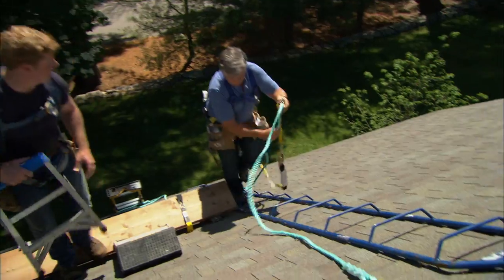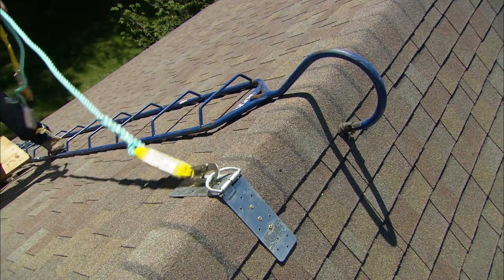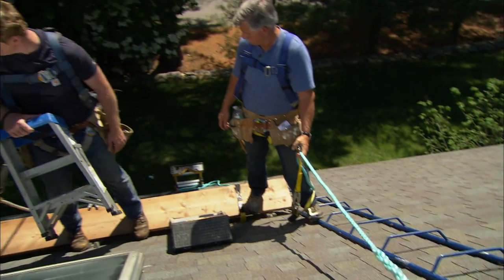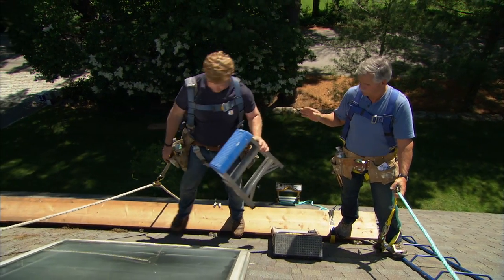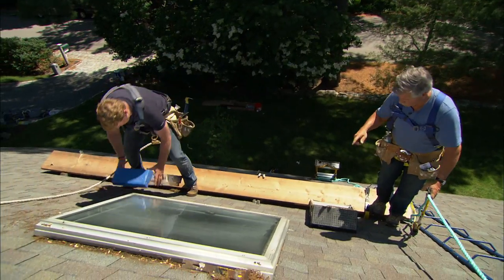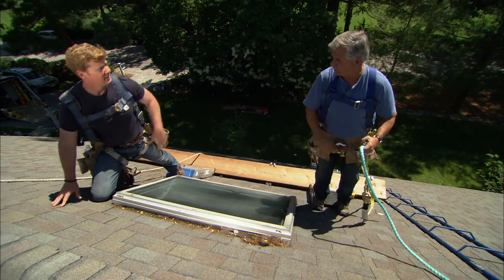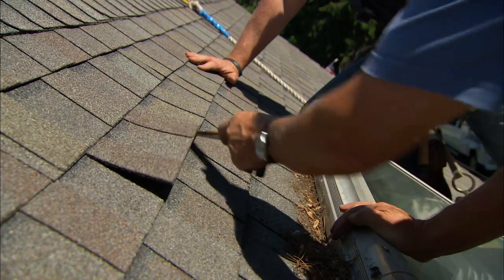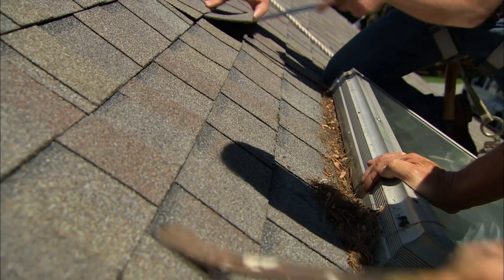We've got a roof ladder hooked into the ridge, our harnesses tied into the ridge as well, and a nice plank on roof jack so we've got plenty of room to work. Can't be too safe when working on a roof. Now, to get started, I want to remove the shingles around the skylight. I'm going to start from the top and work our way down, and I want to save them because we're going to reuse them. Let's go two or three courses up — I want plenty of room to get our new flashing in.